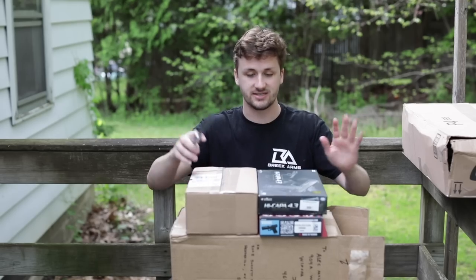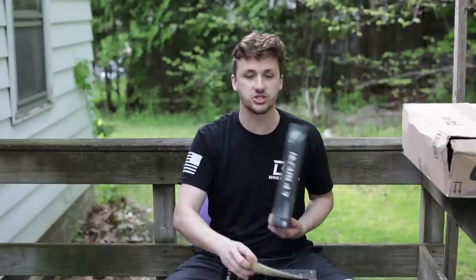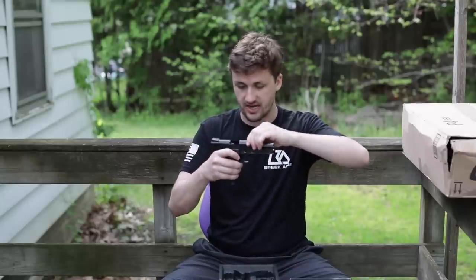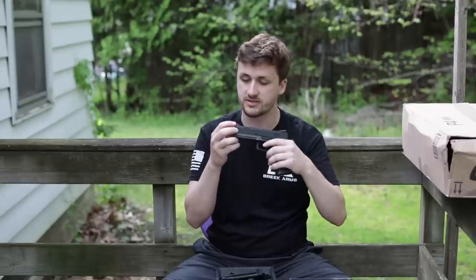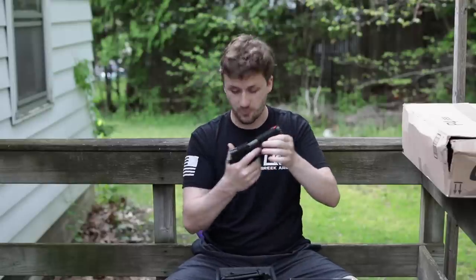First thing we're unboxing is a 4.3 high cappa. For those that don't know, instead of the normal 5.1, the 4.3 just means the barrel and gun are a little shorter. I found this build on eBay — it's a pretty simple 4.3 with some upgrades. It is short stroked — really short stroked to the max. It has some sort of Hogue grip, which is for real guns and is actually really nice. My dad had one of these on his M9 for a while. It also has some sort of fiber optic front sight — I think it's AIP.